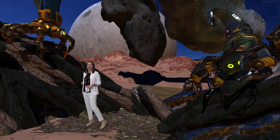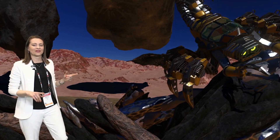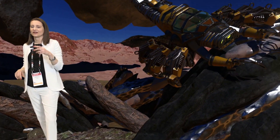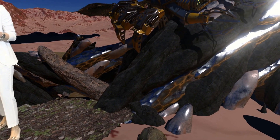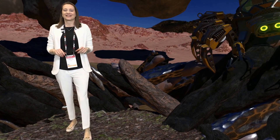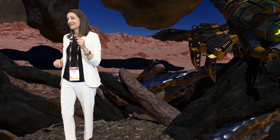I wanted you to notice the PBR materials that our 3D models are made out of, and also the rocks and the bloom effect. So let's switch templates again.